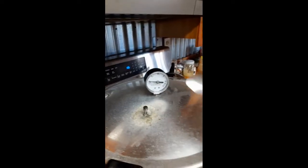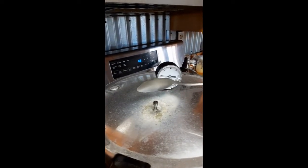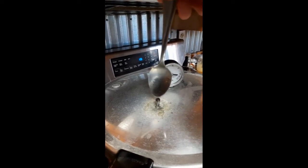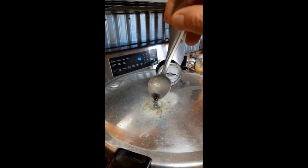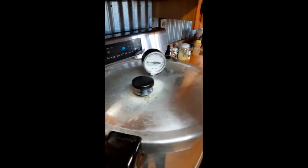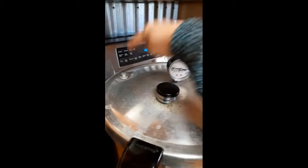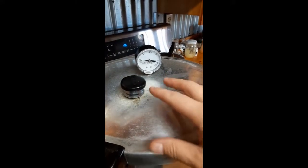Let me show you what ten minutes of venting looks like — you can see that steady stream of steam coming out. Now I'm going to put the weight on. That popped up, so the excess air is out of here.